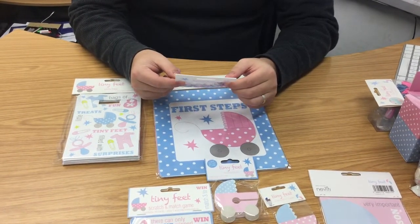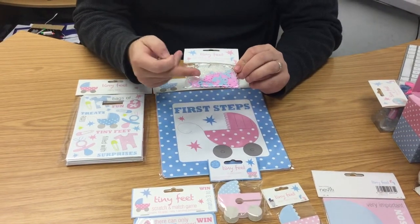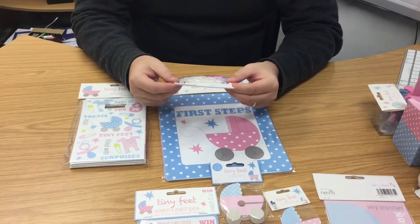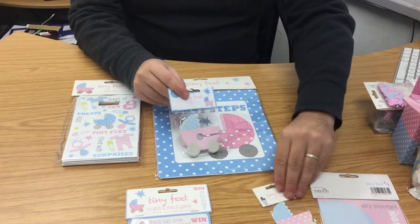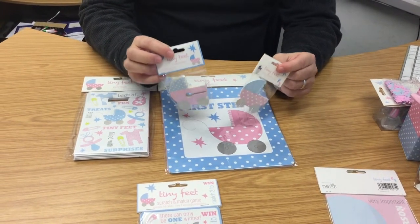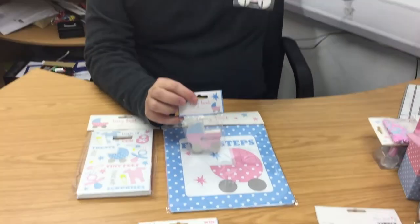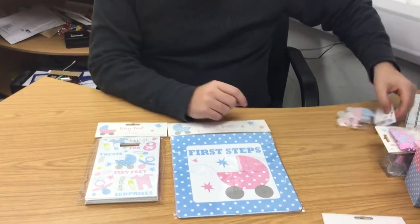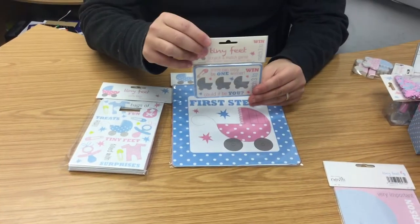Confetti — you get a decent amount at 14 grams, which is pretty much industry standard. It has stars, pink stars, blue dummies, and tiny feet in white on there, and that's enough to spread on one table. Glass decorations are another add-on — at a baby shower it's quite often a non-alcoholic event, perhaps with non-alcoholic cocktails. You can place these on the top or around the bottom of the wine glass for a pretty feature.